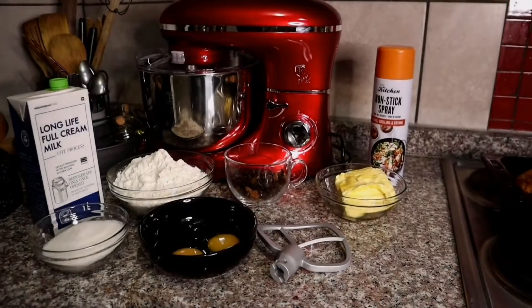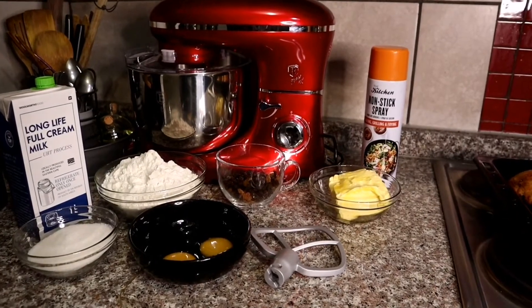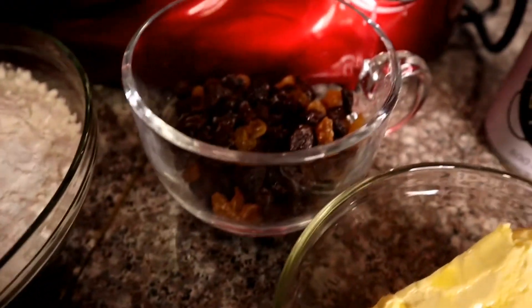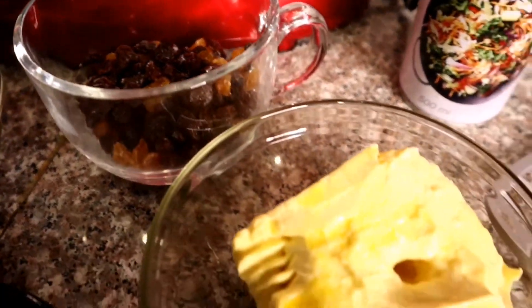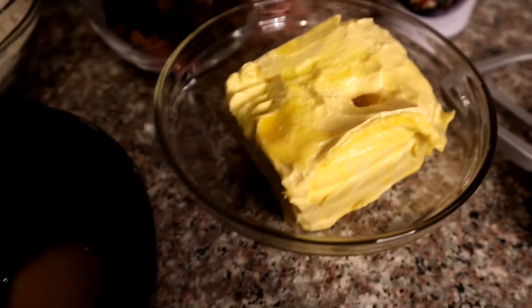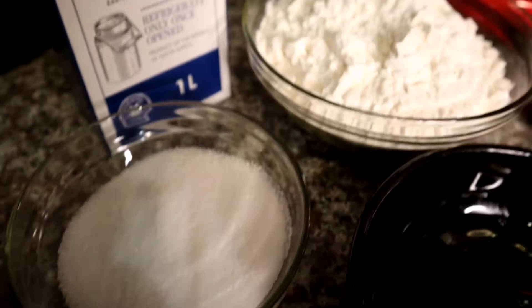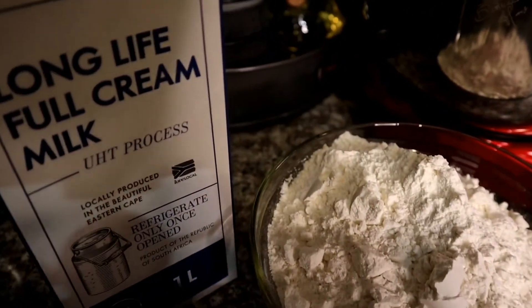For this recipe I will be using a stand mixer, but you're more than welcome to mix by hand. The ingredients are two cups of self-rising flour, half a cup of mixed raisins, 200 grams of margarine, two large eggs, half a cup of sugar, and just a little bit of milk to loosen the dough.